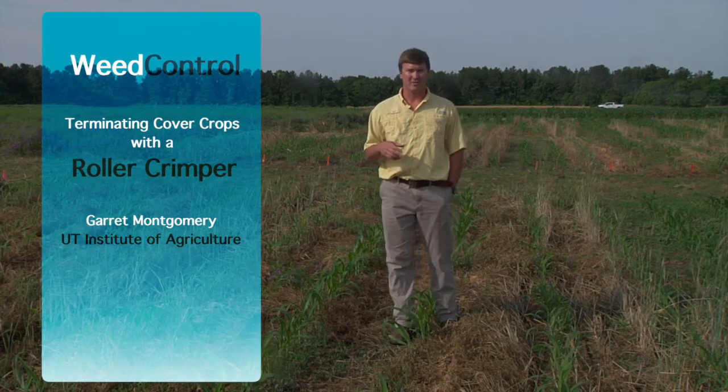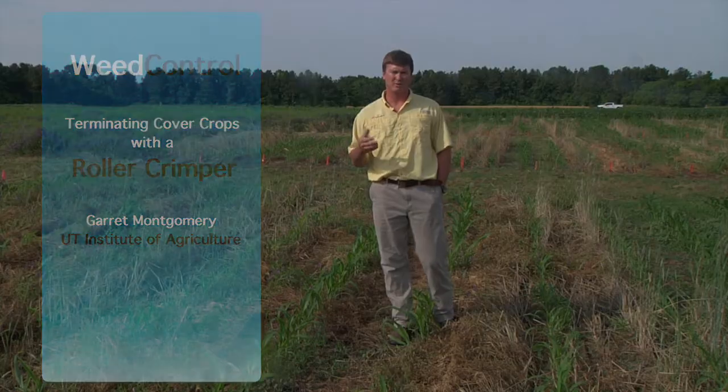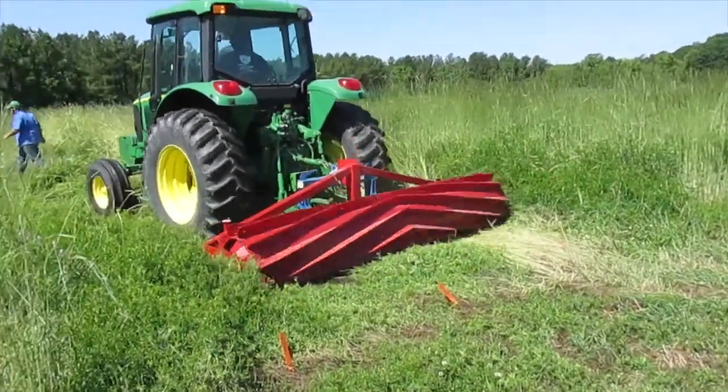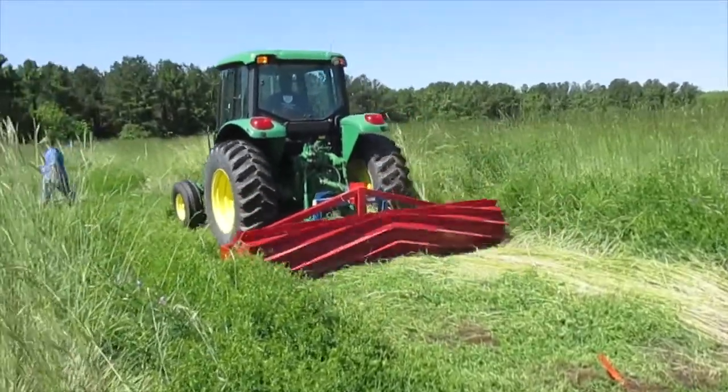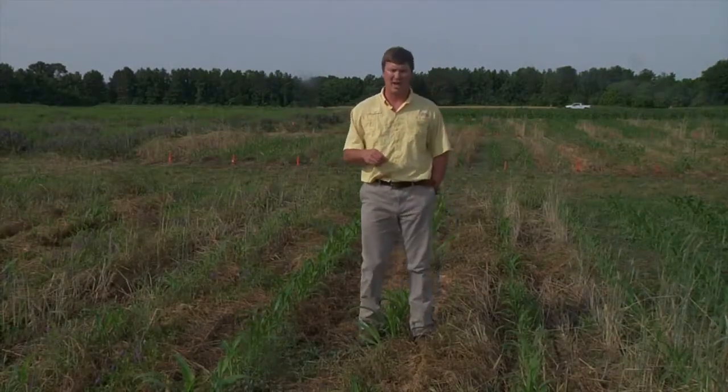Another thing we're looking at in cover crops is the use of a roller crimper for cover crop termination. A roller crimper is a mechanical implement that can be used to terminate cover crops. However, what we're finding is that the cover crop has to be at a reproductive stage, whether we're talking about something like hairy vetch or cereal rye.